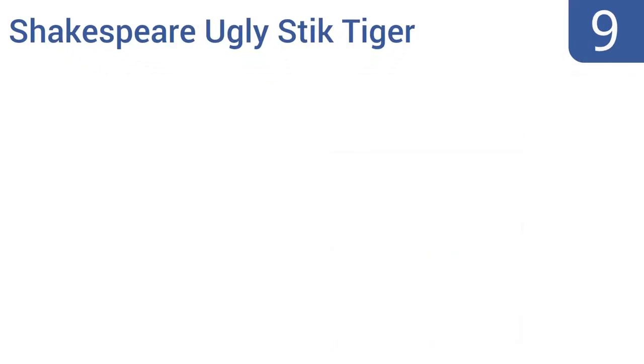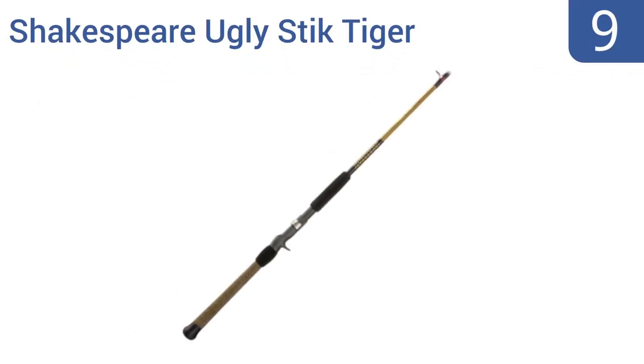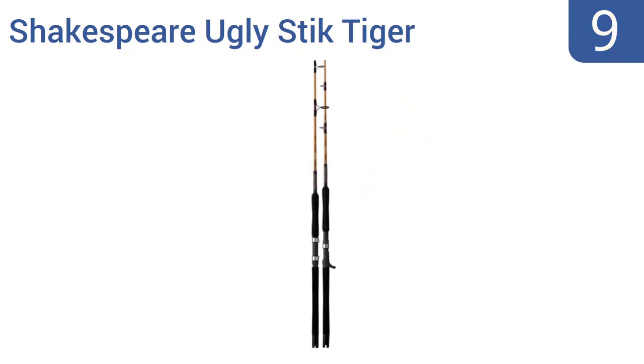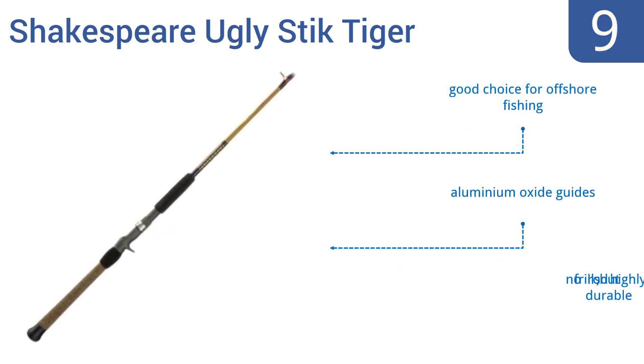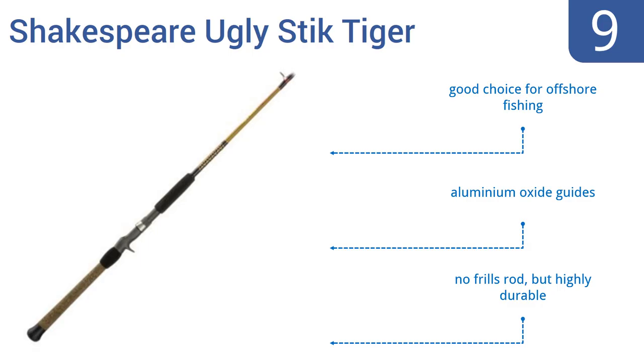At number 9, the Shakespeare Ugly Stick Tiger is a heavy action one-piece jigging rod with fighting-length EVA grips and contoured foregrips, so you can tackle any fish. It has graphite Fuji reel seats with cushioned stainless steel hoods. It's a good choice for offshore fishing and comes with aluminum oxide guides. It's a no-frills rod, but it's highly durable.